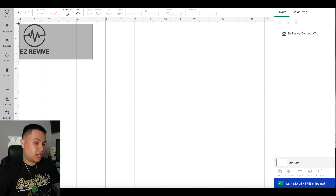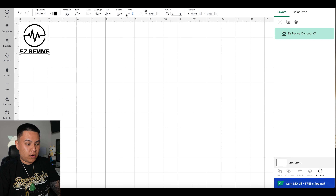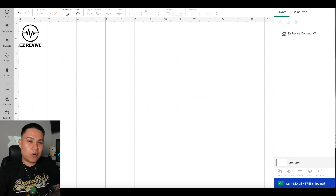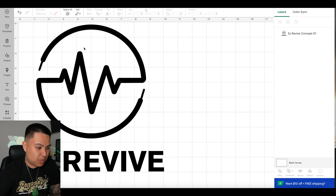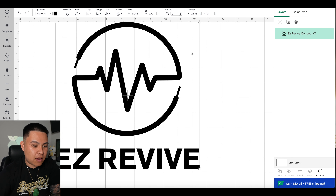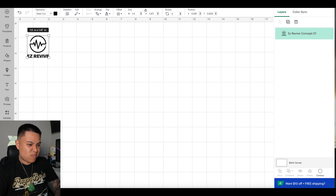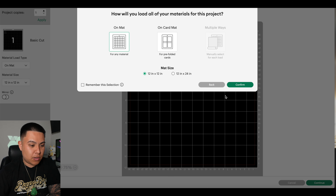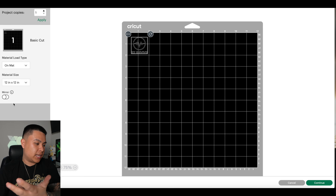We're in Cricut Design Space right now and we're going to upload the images we need the Cricut to cut. This is my company logo — Easy Revive, my sneaker cleaner company. I'm going to make it about one and a half inches and it will scale everything to size. The Cricut works best for PNGs or simple logos — you can't use a full image, it needs a solid design it can cut around. This design is perfect because it's just one solid color. Once you hit 'Make It,' select 'For Any Material,' confirm, and since it's a heat transfer it cuts backwards — so hit 'Mirror' on the left side.